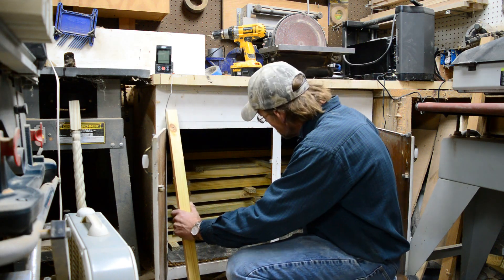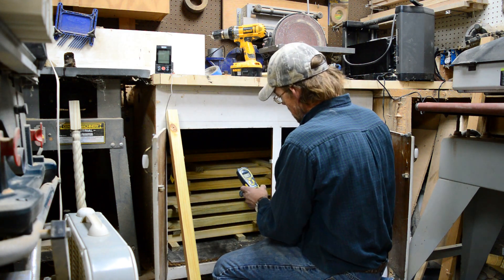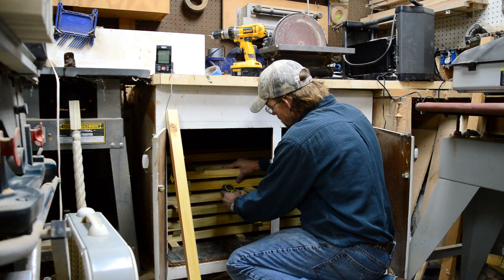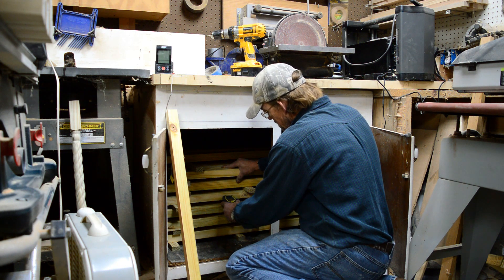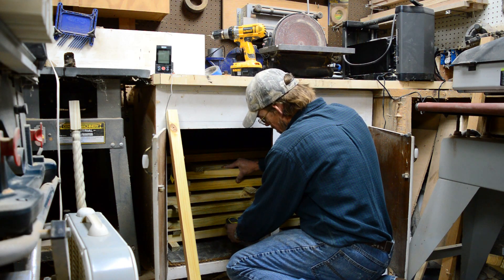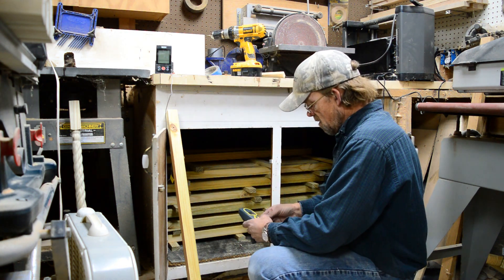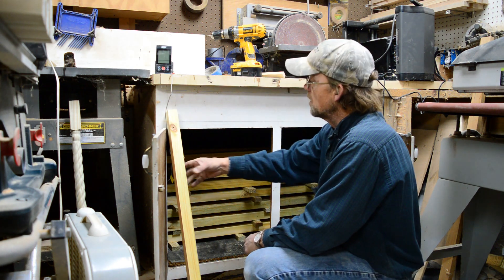That one reads eleven percent — it's getting to the point of being able to cut. And that one's seven, six, five, eleven, ten, and six. So right now it's ready to start cutting.